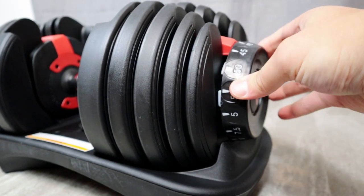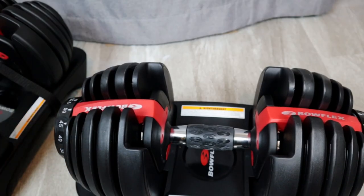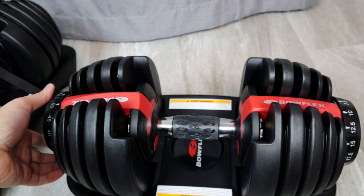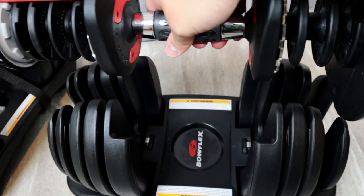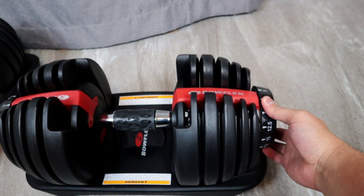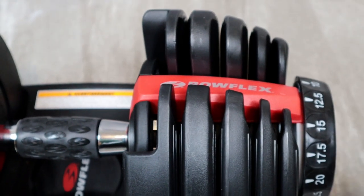The way these dumbbells work is by simply turning the dial on the side to the desired weight and then lifting it straight away from the base. The weight ranges from 5 pounds to 52.5 pounds, adjusting in increments of 2.5 pounds between 5 and 25 pounds, and in increments of 5 pounds from 25 to 50 pounds. The dial is really easy to turn and makes a clicking noise to indicate when the plates are locked in and ready to use.